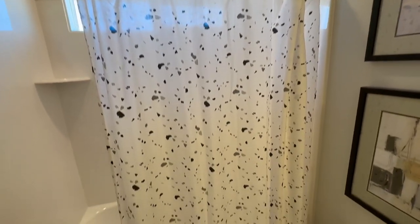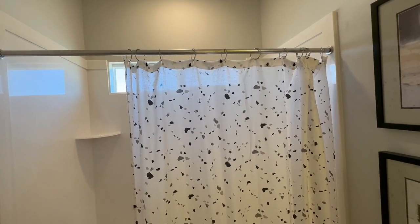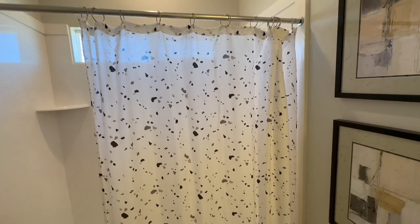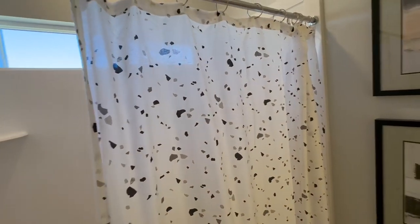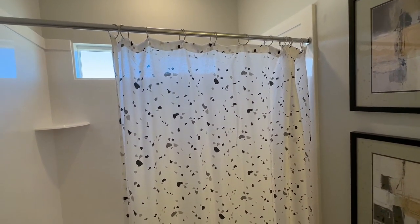Hey everyone, here is our shower rod and curtain. This is how it's positioned and what it looks like. It's a little see-through, as you can see through the light — that might be my only concern. This one does not have a plastic cover on it. Not sure why, but that's kind of how it looks.